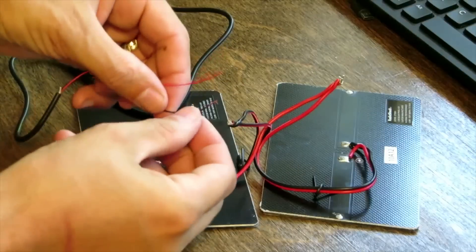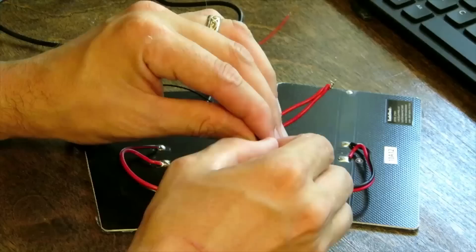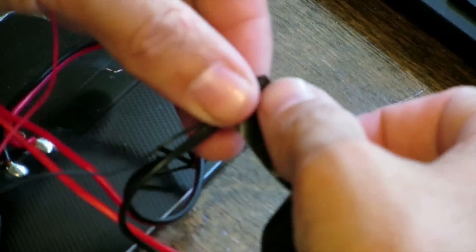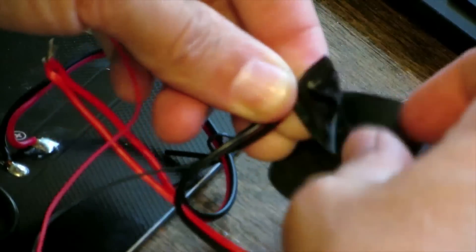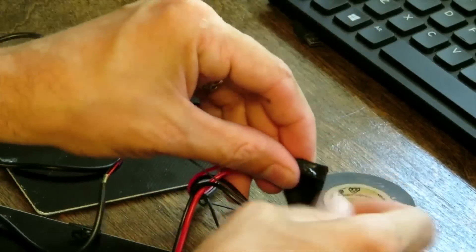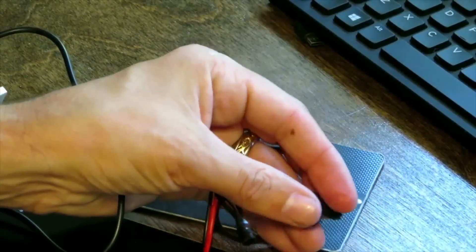Next up, we need to take our USB cable and make sure that the black lead touches the black wires and that the red lead touches the red wires. Once all the wires are bound, you can start to tape it all up. Now, if you're good with solder, you could certainly solder these together. But since they really don't move that much, I found that on my own unit just using tape seemed to work fine.